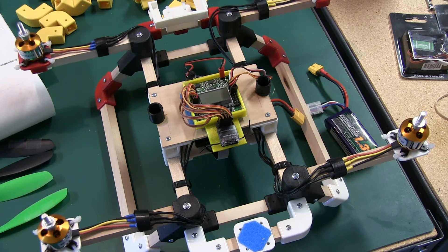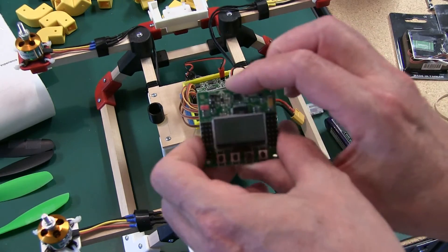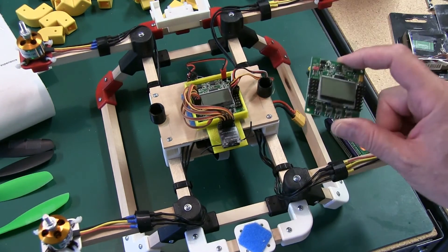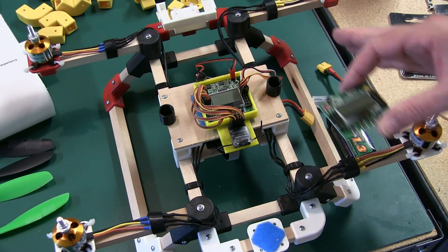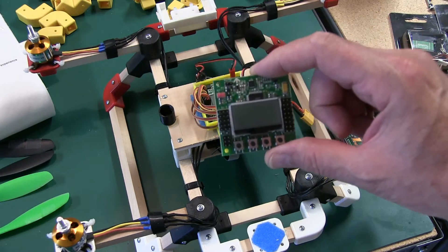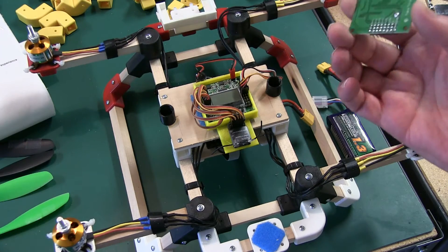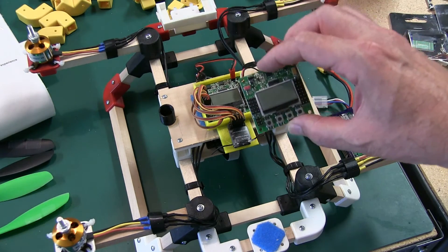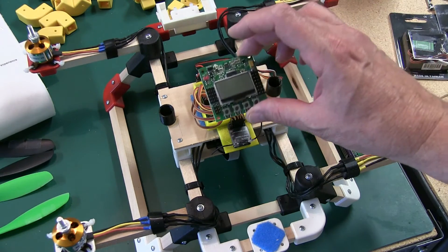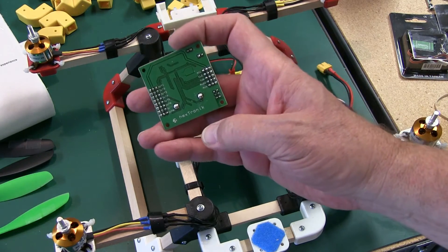The KK board, like most control boards, is directional — so get familiar with whichever board you're using and make sure you understand that. The KK board — this particular one here, I think this is 2.1 or 2.15 — has a direction arrow; that's the front. I always build my quads with red in front, so red is the front. It's directional. Some of the 2.0 versions may have it on the backside, but they'll have direction marked. If you don't see it, research it before you get started — it won't fly if that's not right.